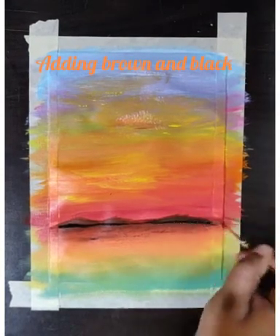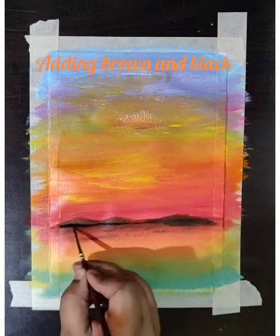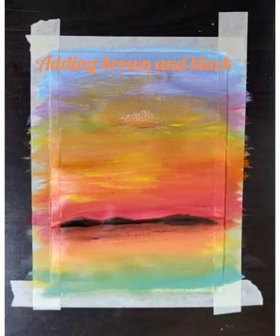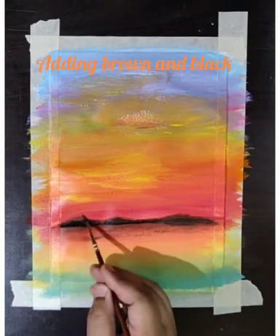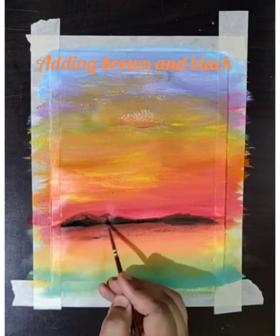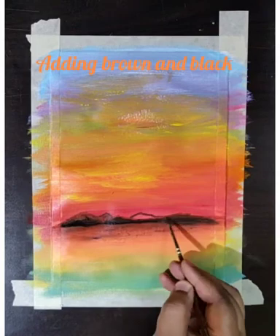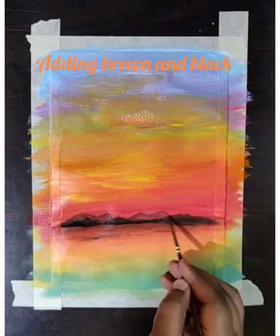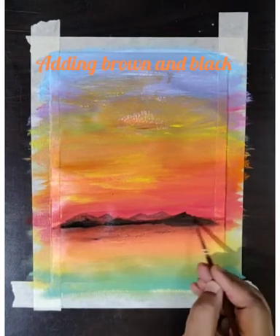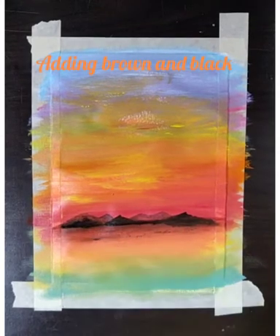I will switch to another brush — that is a number two round brush — and we need to cover the entire mountain area that I already made with the broad brush. Now I will give a light shade of black color to show the back side of the mountain, which shows a little distance. At the background of the mountains, once I complete the mountain area, I will create a little shadow.